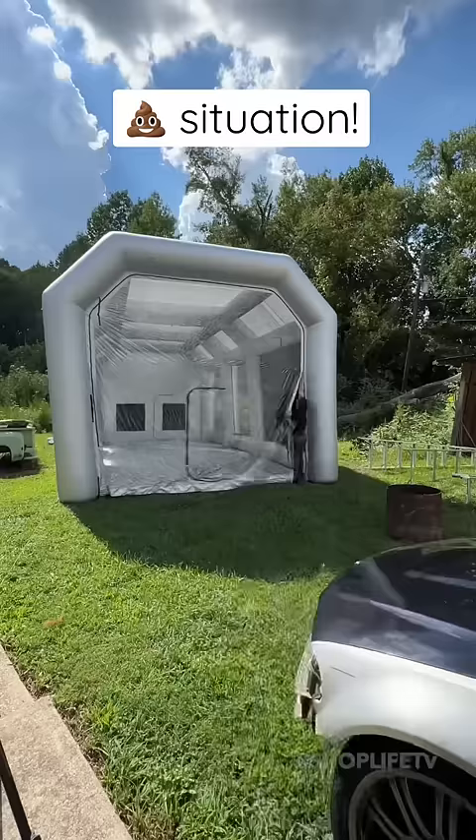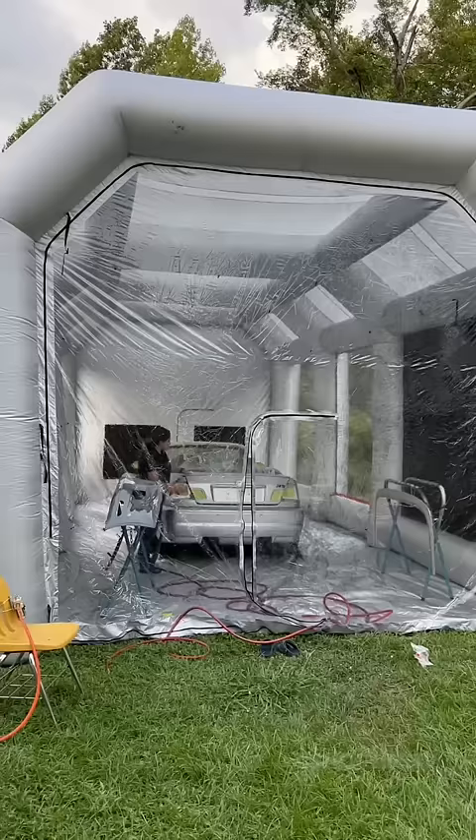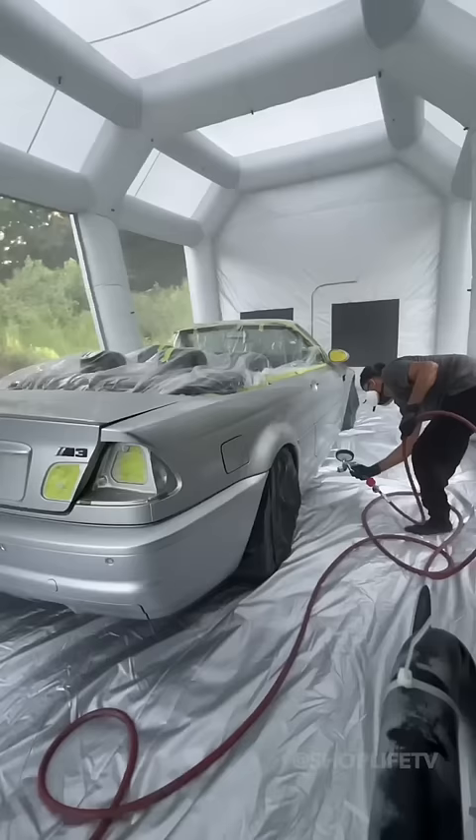This is how I got myself into a shitty situation. It's my first time using this bounce house, but I'm excited to Autoflex my E46 M3. Autoflex is like a professional Plasti-Dip — it looks like real paint, but it can still be peeled off.